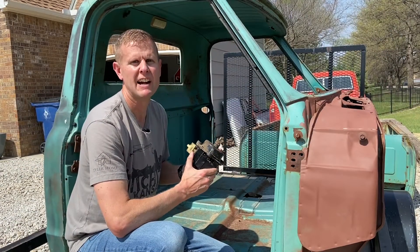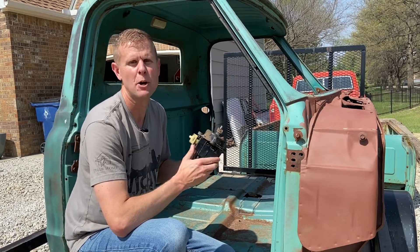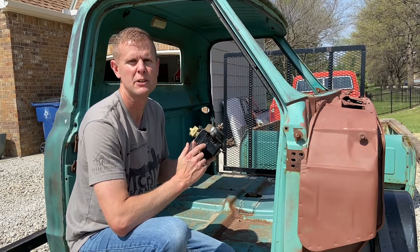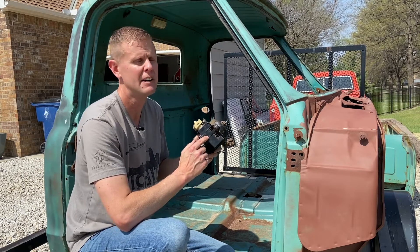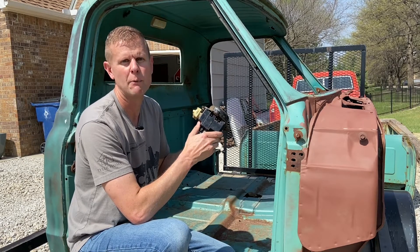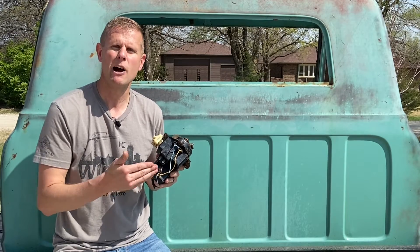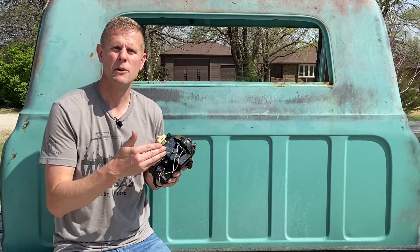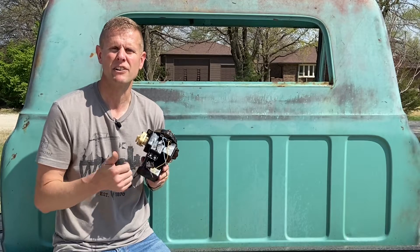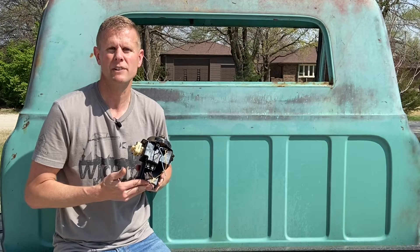If you remove your wiper motor and find that it has four terminals versus the three that should be in there, that's no big deal. These four terminal motors came in pre-67 trucks, and you can still use them in the 67 to 72. On these though, you would only use the left and center terminals — leave that far right one open. The pump and the motor get all their power from the yellow wire that comes from the fuse panel. All the rest of the terminals are going to be grounds for high speed, low speed, the pump, and to return the wipers back to the parked position when they're turned off.